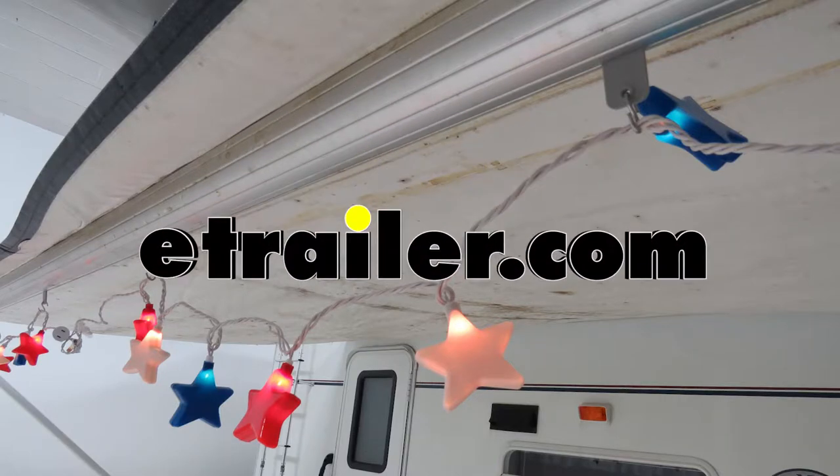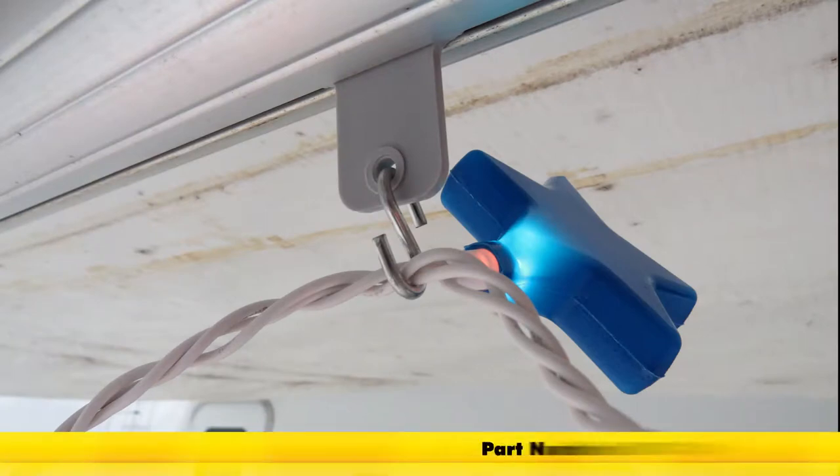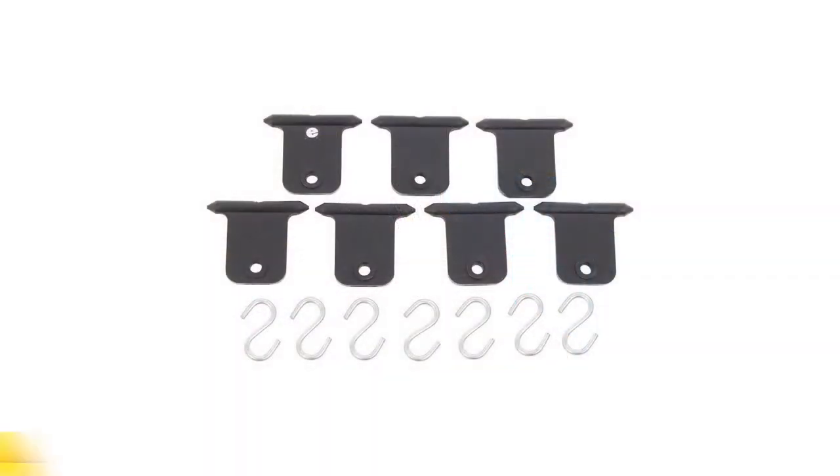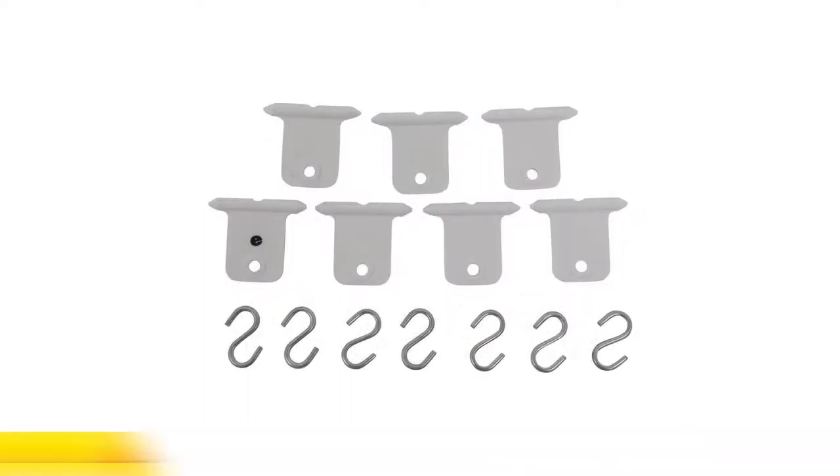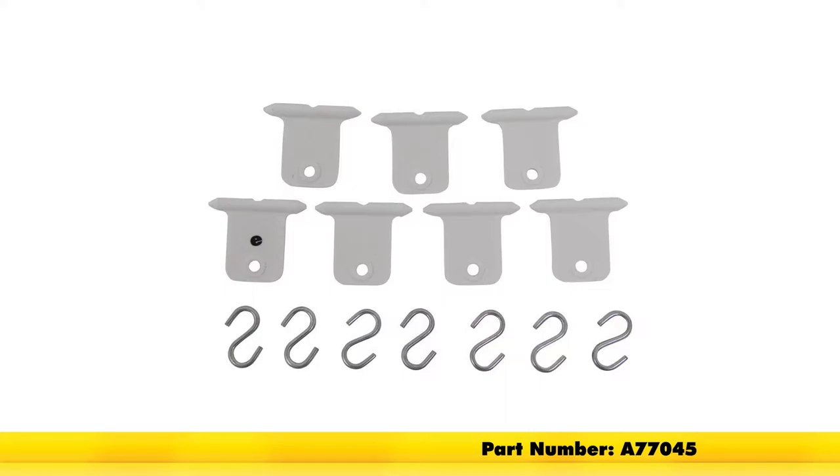Today we're going to take a look at the Valterra hanger tabs for RV awnings in gray, part number A77040. They're also available in black, part number A77041, and also in white, part number A77045.